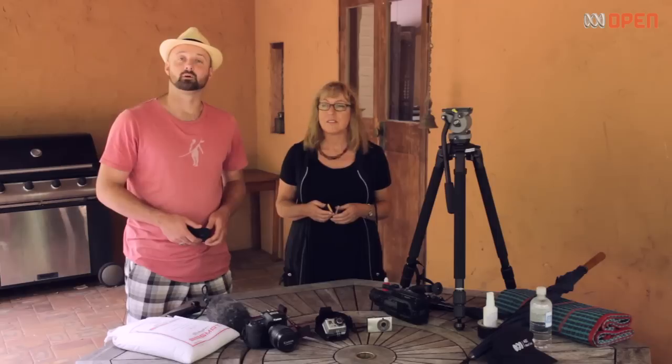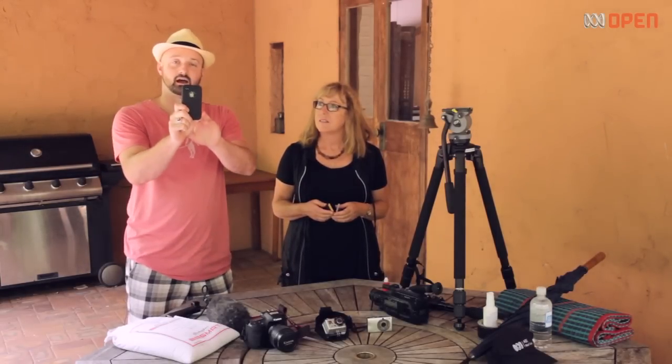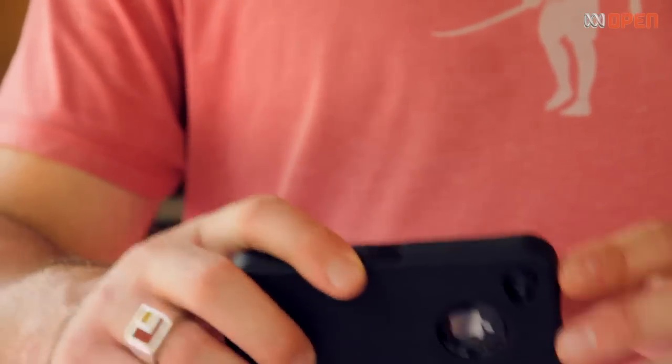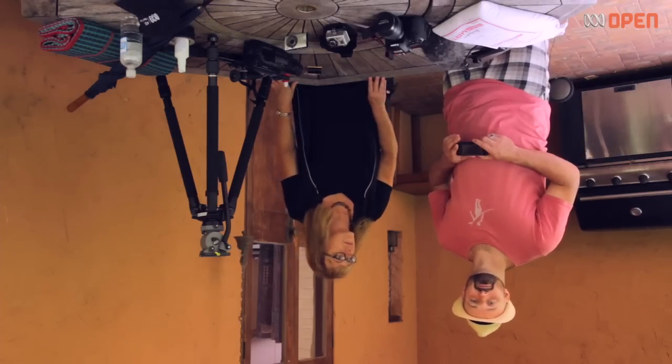Get to know your camera. If you're shooting with a smartphone, make sure you shoot horizontally not vertically, otherwise you end up with large black stripes down either side of your picture when you put it on the television. Also make sure your lens is at the top, otherwise you can discover your project is upside down when you import it into your computer.